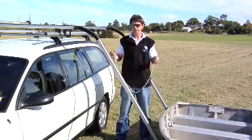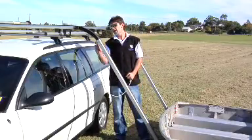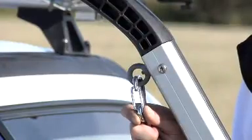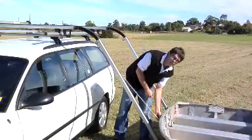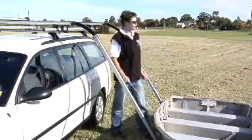Next we need to connect the short ropes to the eye bolt on the underside of the ramps via the snap hook. Then connect the short rope to the near side of the boat via the snap hook. Once this is done, repeat the process on the rear ramp.